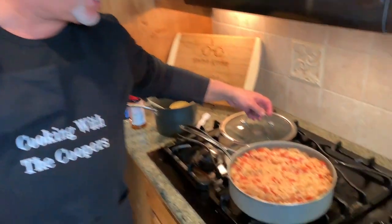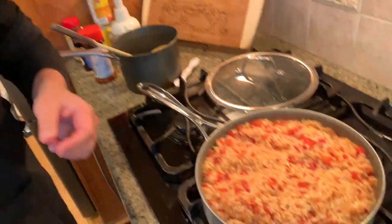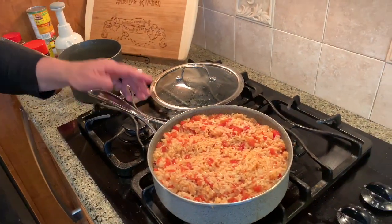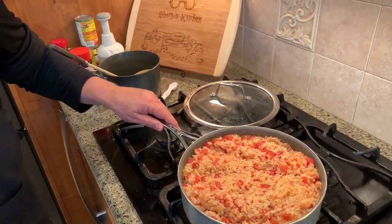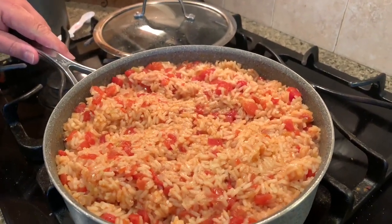We cooked the rice for 15 minutes and we tasted it because you don't want crunchy rice. Make sure that it's not crunchy — that it's cooked all the way through and it's soft and tasty. We added another cup of broth and cooked it for another five to seven minutes, and now it's perfect. So there you have it: our Spanish rice dish.